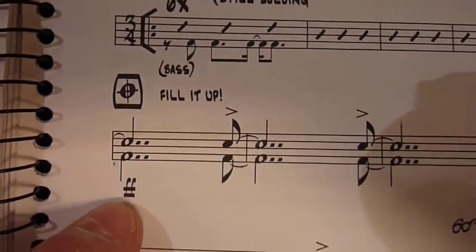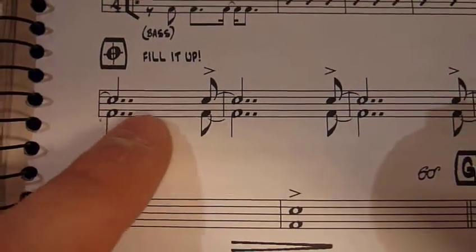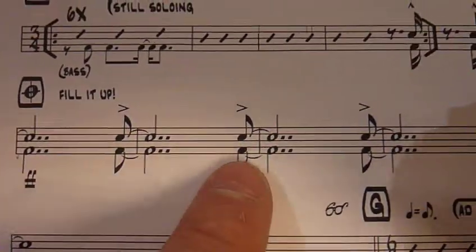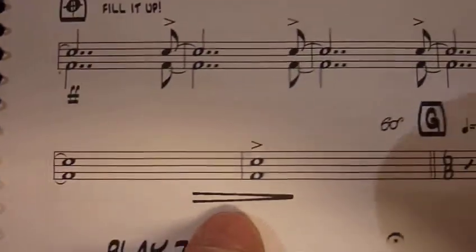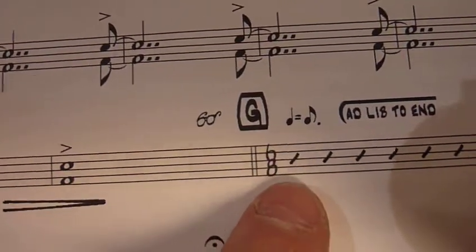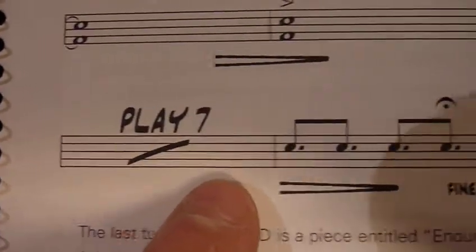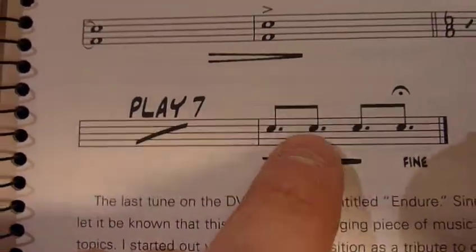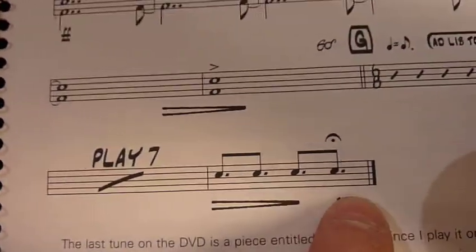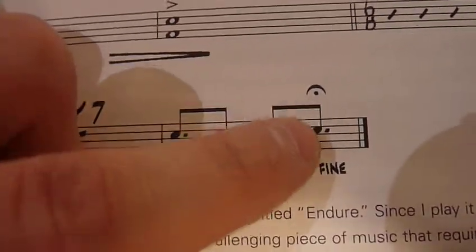Here it is. Double forte — so fortissimo. It's loud. Fill it up. Hit these accents, fill it up, keep the band together. Getting quieter. Heads up — we're into 6/8, so the quarter equals a dotted eighth. Ad lib to the end, do what you want. Getting quieter at the end of the seven-bar section right here. Another seven bars, and then: one and two and three and four and five and six and — double bar at the end. Fine. That's the end. And that's a fermata, which means you hold this note.